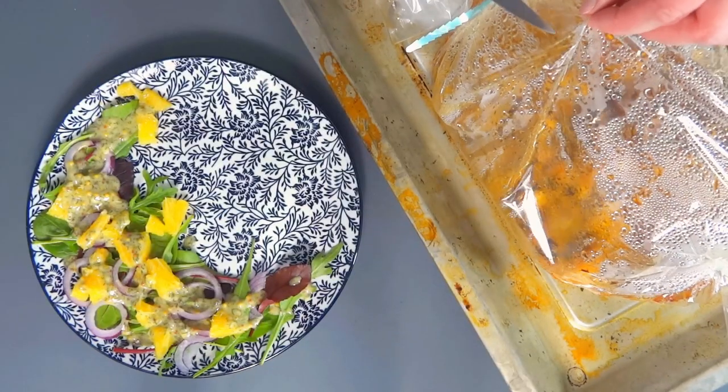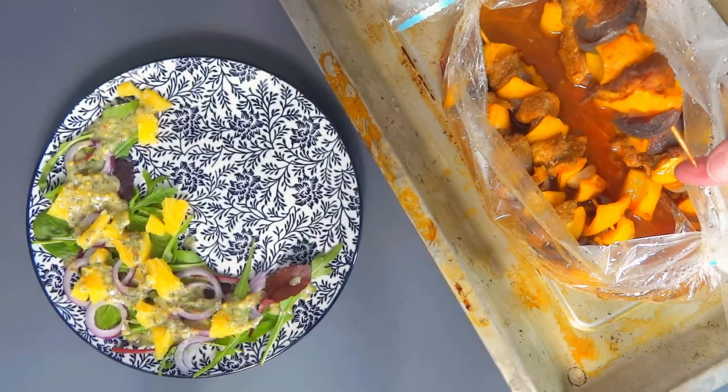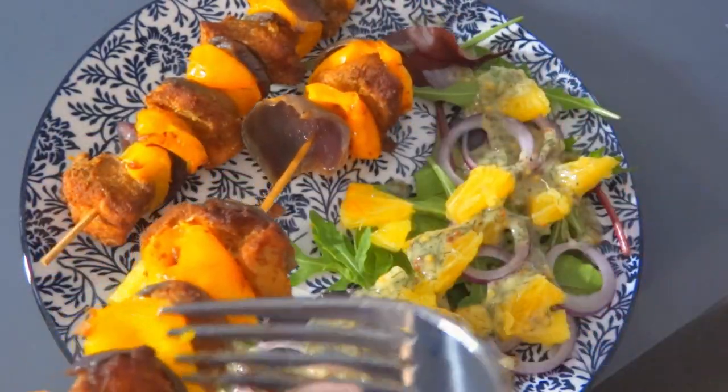The skewers are freshly out of the oven. Thank you for watching! Let us know in the comments what you like to put on your skewers. If you liked our recipe, remember to leave a like and subscribe for more cooking content. New recipes coming soon — stay tuned!